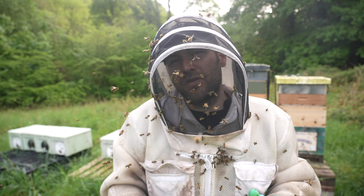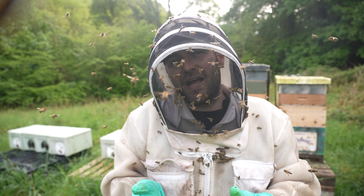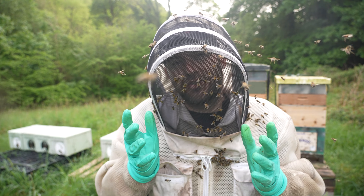What I'm going to do today is whip all of the roofs off at once and give you a quick run over so you can see the average strength, and then we'll move some brood around to do some equalising.